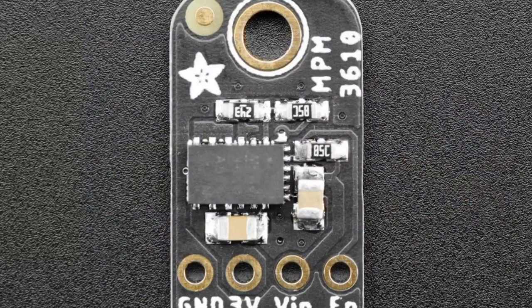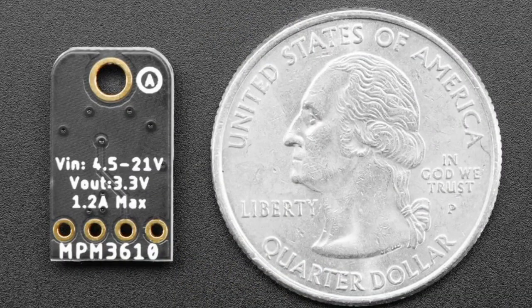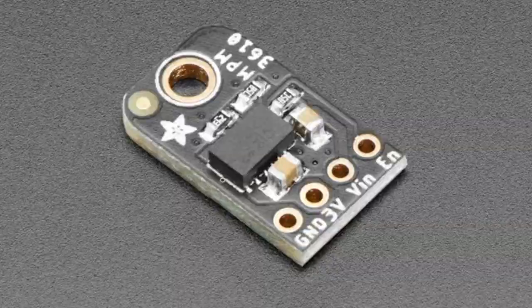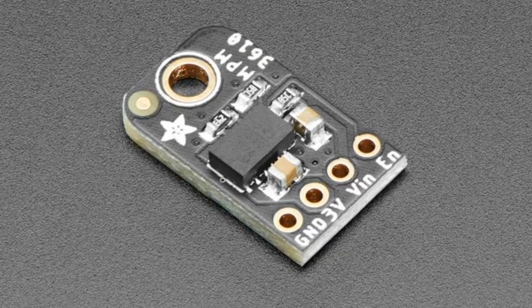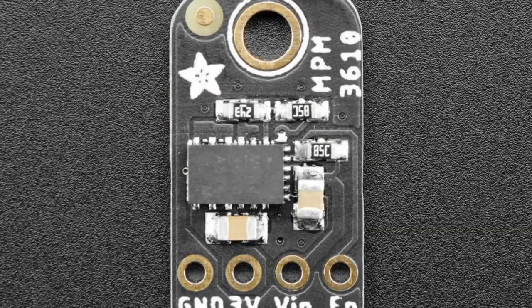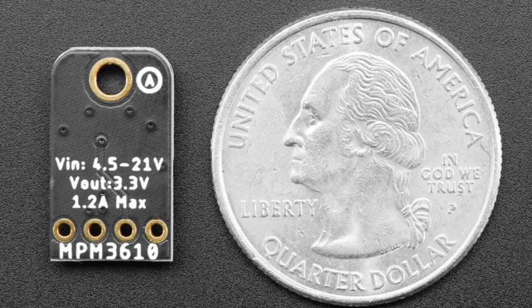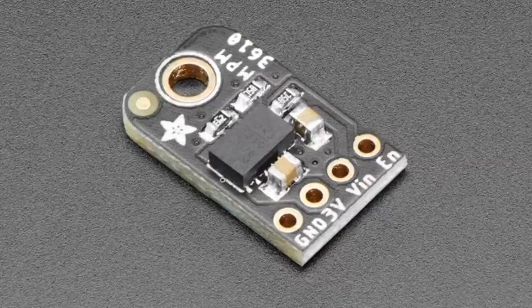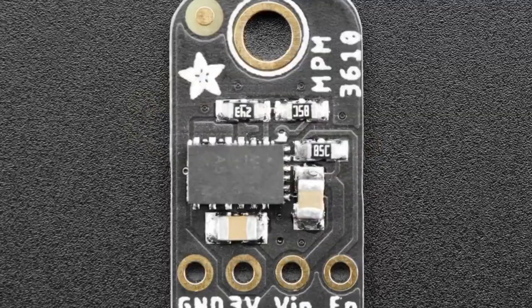First up, lots of new products. We've got some exciting products today. This one is kind of cool — this is a breakout for the NPM3610, and this is a buck converter. We actually saw this part first on the Arduino Nano and were like, what is this chip? It's actually an all-in-one buck converter. It can take up to 21 volts, which is unusual. Usually these low-cost buck converters max out at like 6 volts, but this one can provide 1.2 amps from up to 27 volts, which is great for a big battery pack — maybe lithium ions or lead-acid batteries. We put it on a breakout, and the inductor is inside the chip, so it's very integrated, very efficient, and very small and thin.